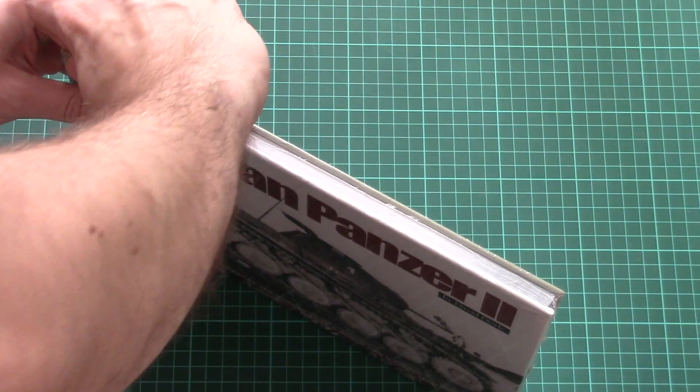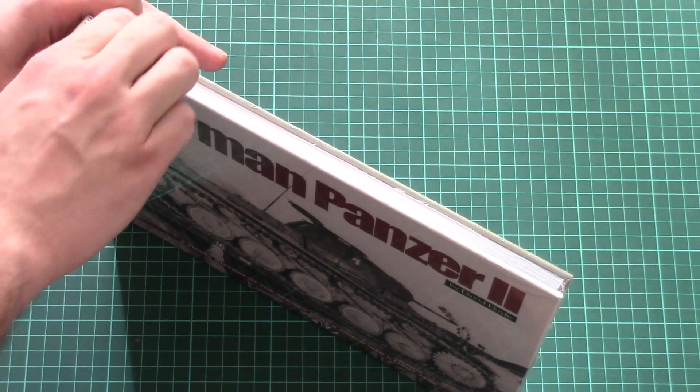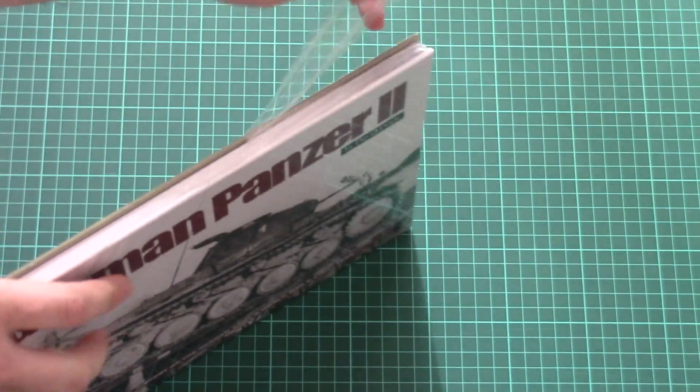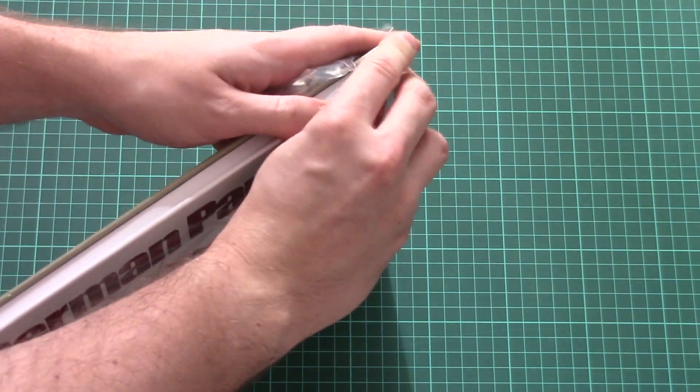As you can see, it came wrapped in special film — just give me a second, I'll try to open it. This is a card-bound book which looks quite nice — it can even be a perfect present.